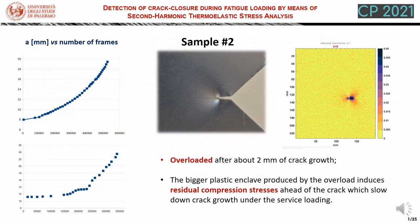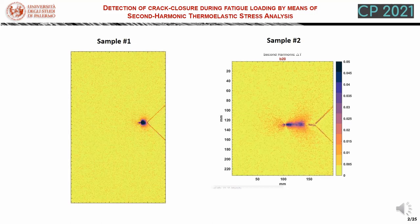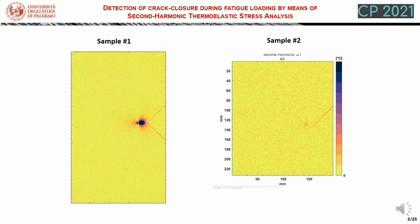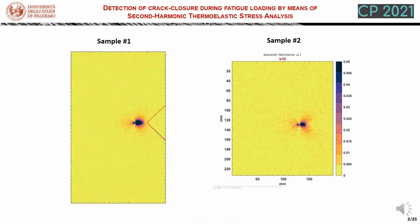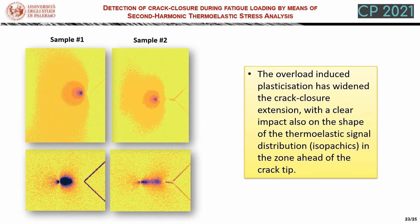In this slide, we show results obtained on a second sample nominally identical to the previous one. But this time, after 2 mm of crack growth from the lateral notch, a single overload is introduced that produced a visible large plastic enclave ahead of the crack tip. This caused a significant slowdown of crack growth as expected, until the crack overcomes the zone of residual compression stresses. The turtle body shape is also significantly influenced by the residual stresses, as can be seen with this qualitative comparison between the two cases: on the left, the sample with no overload; on the right, the sample with the overload applied. We can also see that the overload has widened the crack closure extension, with a clear impact on the shape of the thermoelastic signal distribution, with the isopachics now also looking different in the zone ahead of the crack tip.